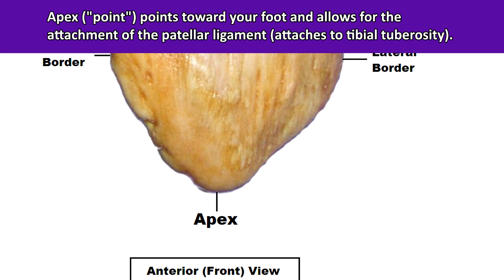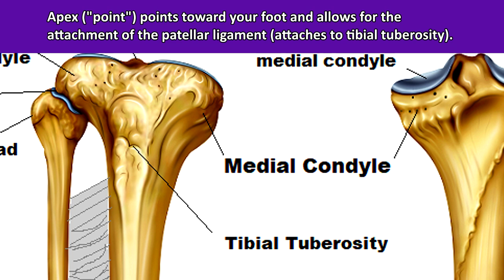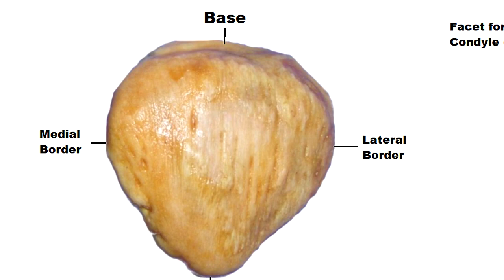This apex allows for the attachment of the patellar ligament, which connects to the tibial tuberosity — covered in a previous video — on the anterior or front surface of the tibia bone. Now toward the superior or top border of the patella, we have what's called the base.